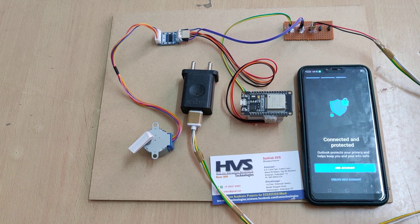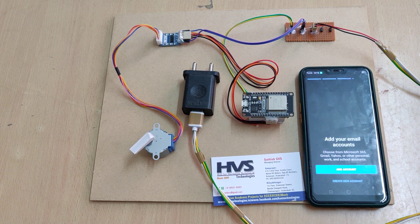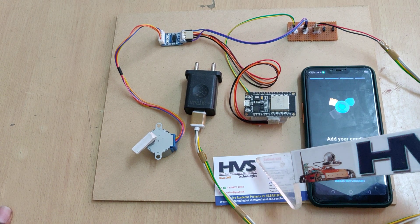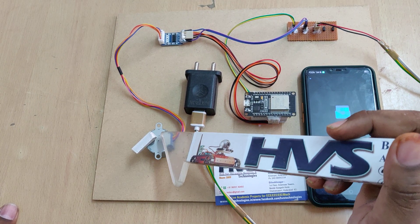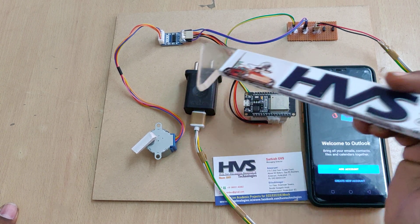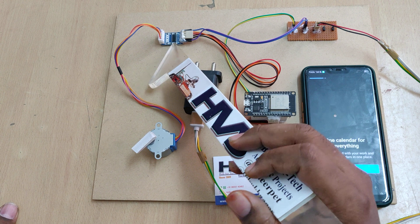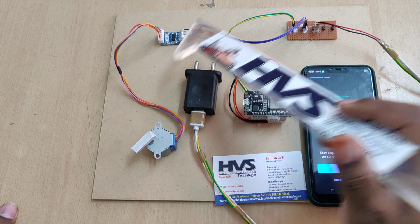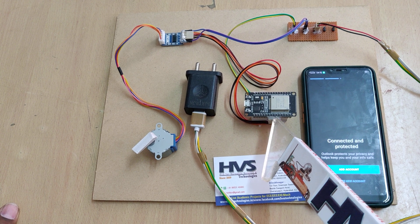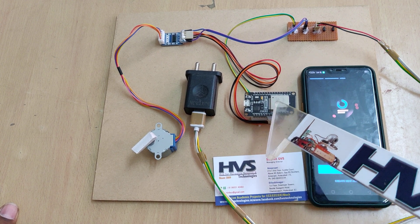Welcome to the project demonstration of IoT control stepper motor with step count and direction controlling system. Here we have interfaced the 4-wire stepper motor to the ESP32 module using the ULN2803 stepper motor driver, interfaced at pin numbers D5, D18, and D19 pins of our ESP32.